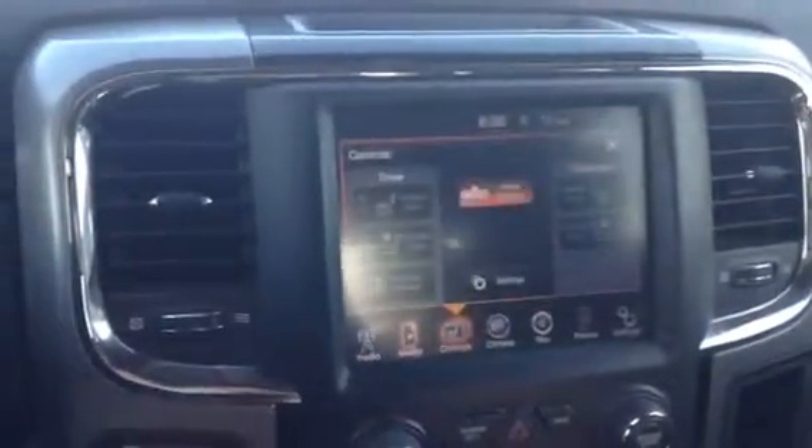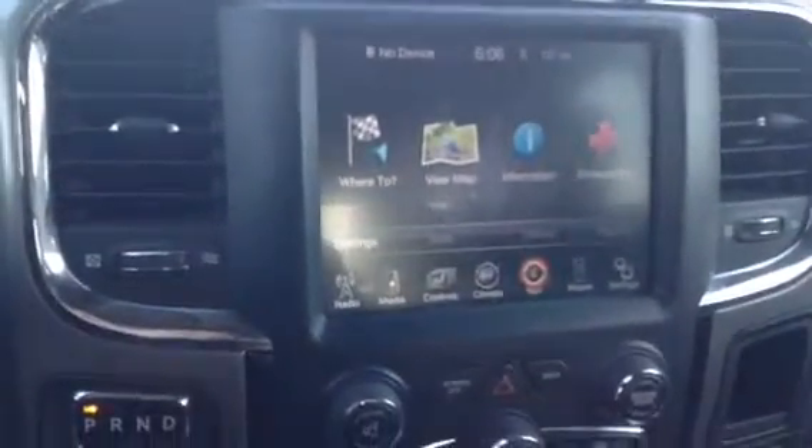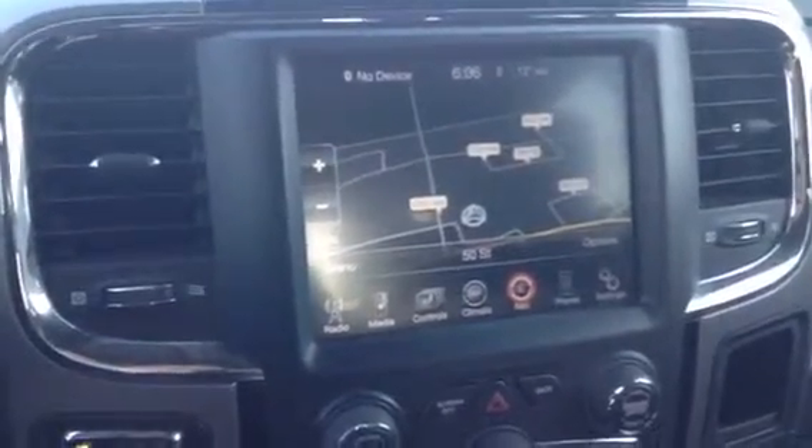Center here has a nice large display — you got your radio, your media, your controls for the seats and the heated steering wheel, your dual climate control, and your navigation. It's a huge display — pretty awesome when you click the nav. It's like a mini TV.